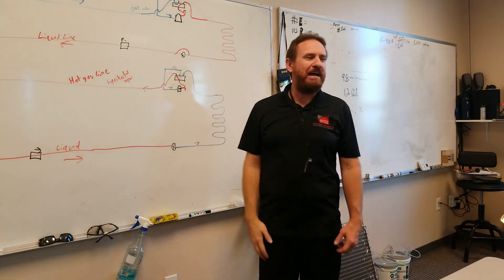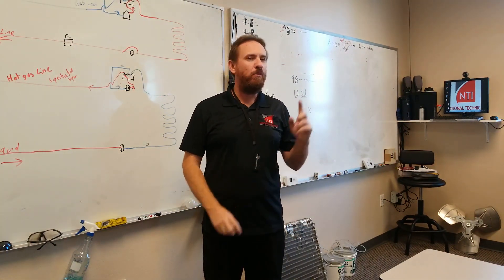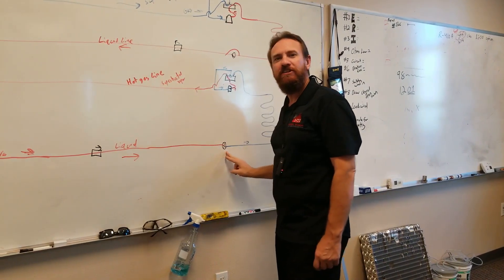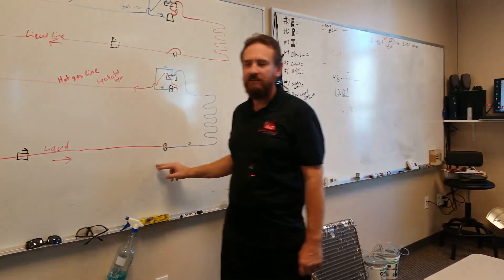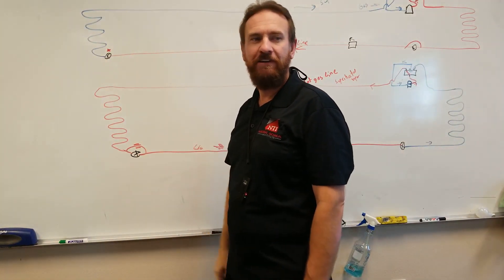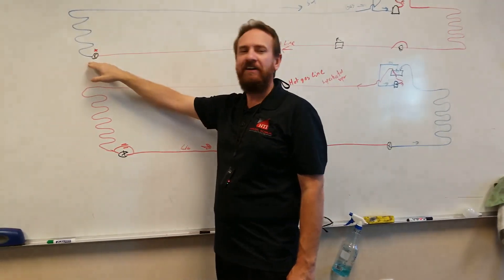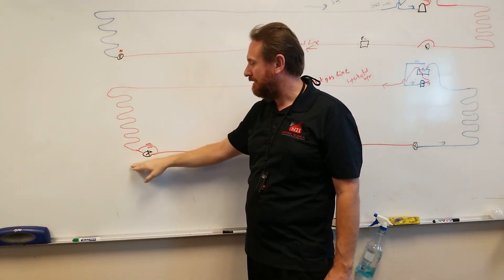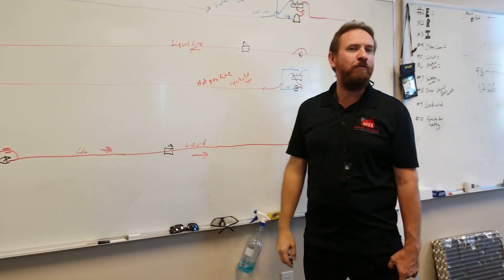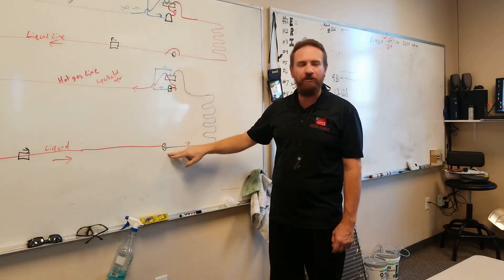So how many metering devices do I have on a heat pump? Two. How many are being used at one time? One. The one outside is being used in the winter, and the one inside is being used in the summer. So I'm only going to use this metering device in the summertime. In the wintertime, it bypasses and goes around — that check valve opens like it's not even there. This check valve closes, so the refrigerant has to go through the metering device.